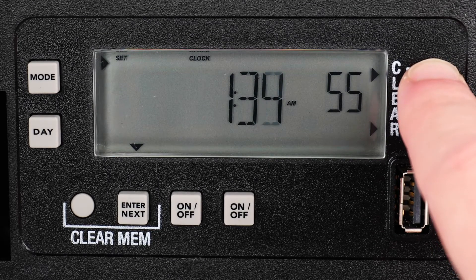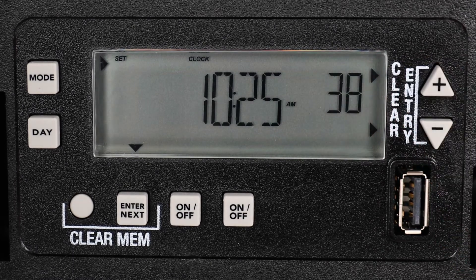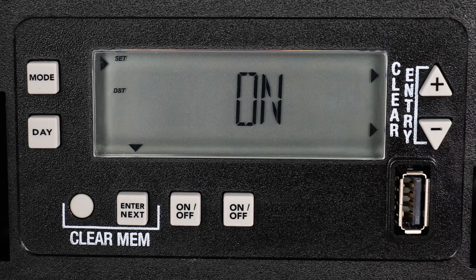Be mindful of the AM/PM setting as you advance. Once the correct time is displayed, press the Mode button to continue. You can now turn the Daylight Saving Time setting on or off. For this example, we are in a part of the country that observes Daylight Saving Time, so we will leave this setting on and press the Mode button again.